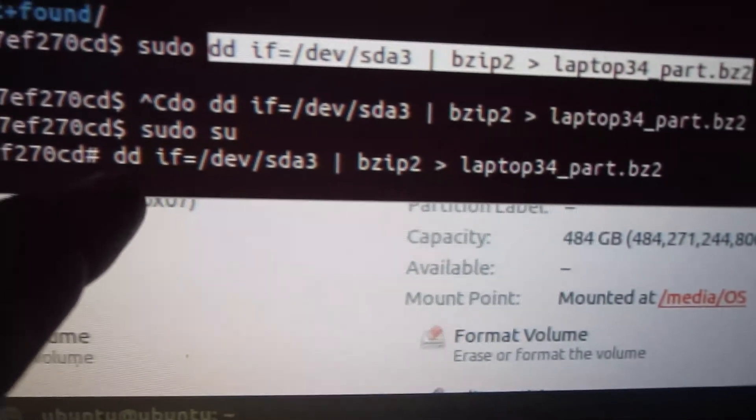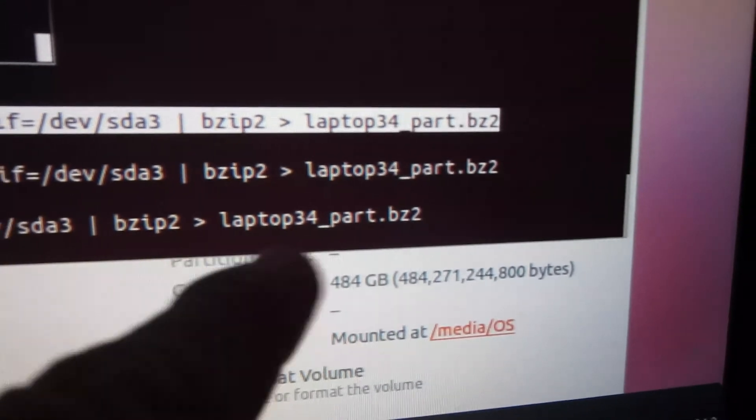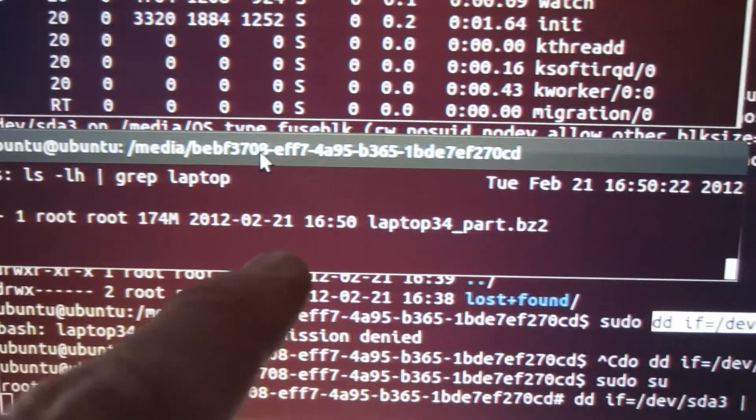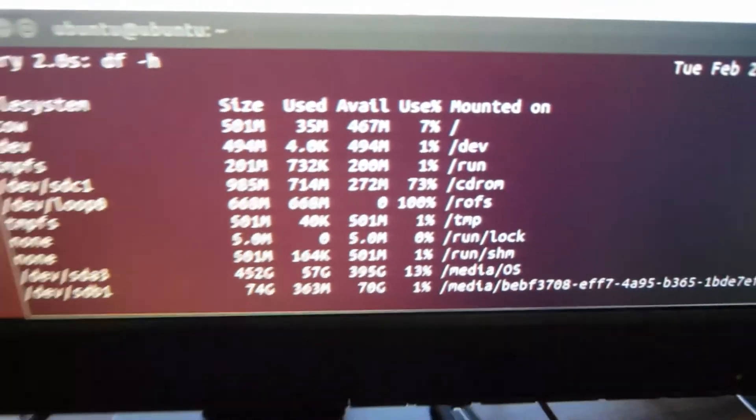There's the command that actually copies the information from one drive to another, and this part compresses it. This is the watch command — it keeps an eye on the destination file. This is another watch command, and it just tells me how much drive space is free.